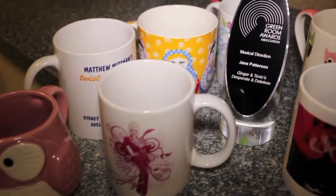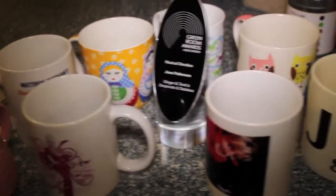Now I'm a really big fan of tea and a great mug can make all the difference. So that's your first step — choose your mug. As you can see, I've got quite a few to choose from here.